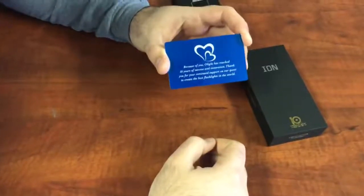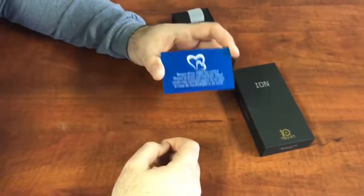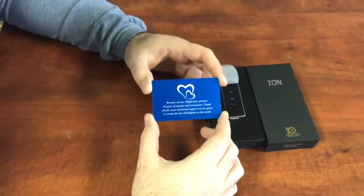If you'd like to learn more and check one of these out, please go to olightstore.com. They are limited edition and there aren't that many left, but you can still go ahead and pick one up. This is a great conversation piece and something very nice to add to your flashlight collection. Thanks a lot.